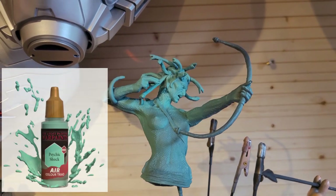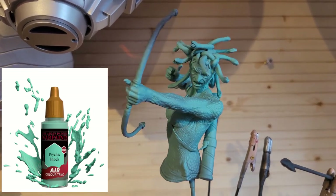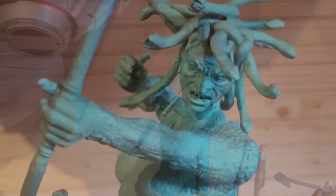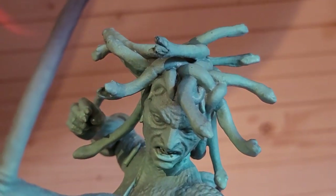So I've given it a base layer of this colour green from the Army Painter and as you can see that's a really good base layer of green. Now that's not the end of it by a long shot — what we're going to be doing is giving it a few dry brushes and also some washes, but as a base layer for Medusa you can't go far wrong with this colour.